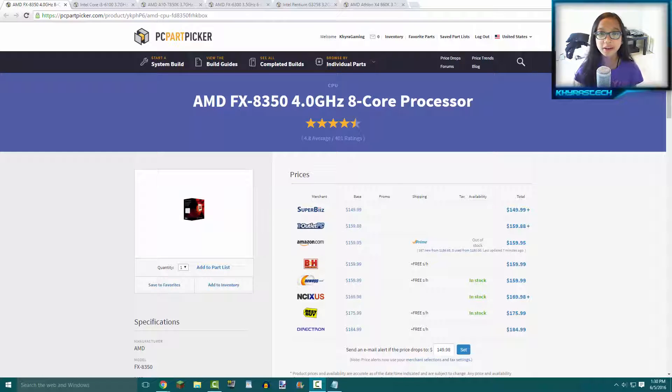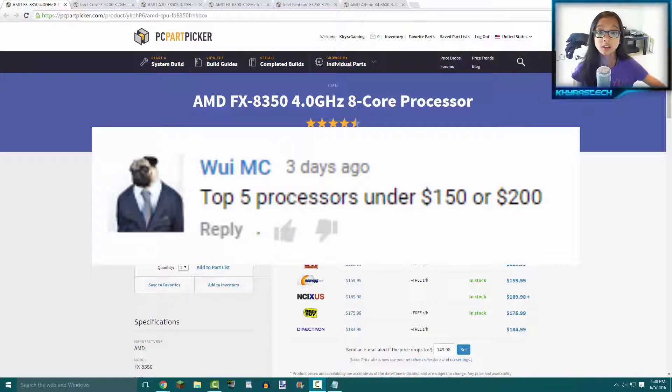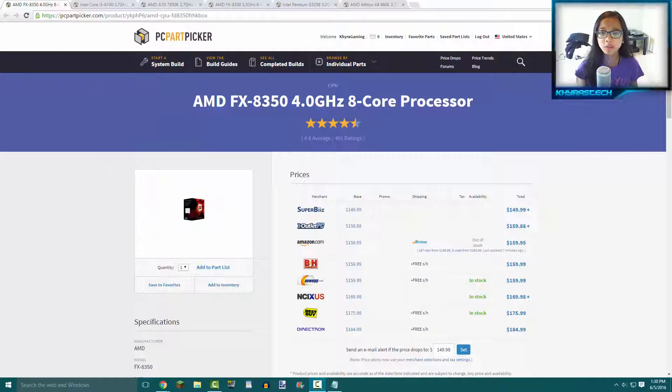Hey, what's up guys, and welcome back to another video on my channel. Today this is going to be the top five CPUs slash processors under 100 dollars. Thank you WeeMC for your suggestion — I'm sorry if I'm pronouncing your name wrong, but I think that's how you say it.